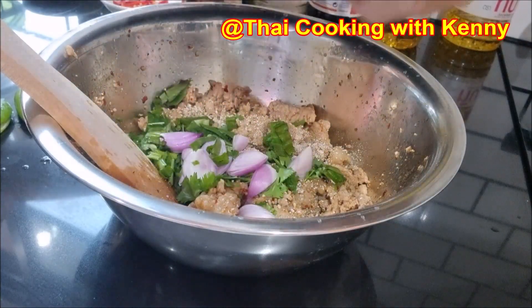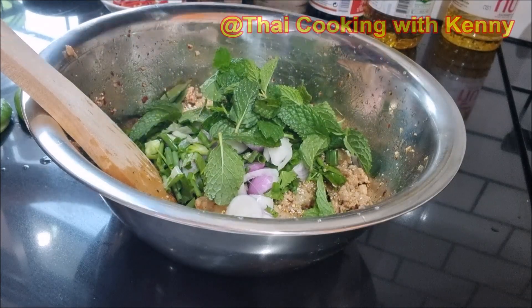Please consider liking and subscribing. Maybe you can even use the thanks button for small donations.